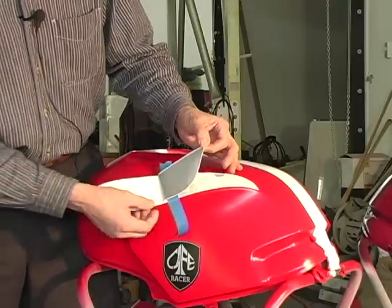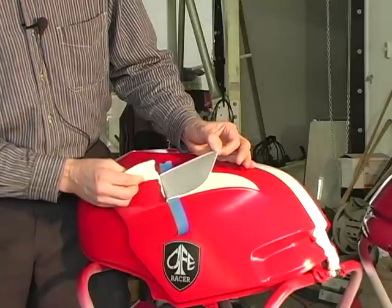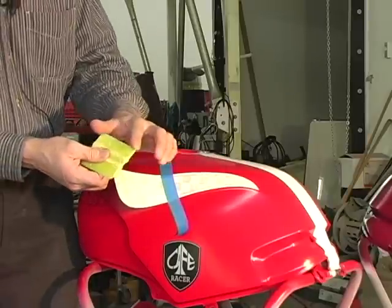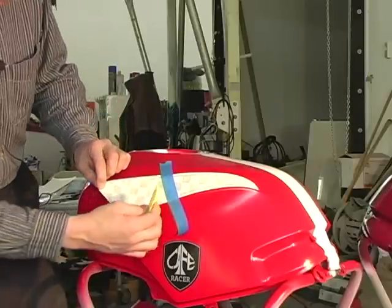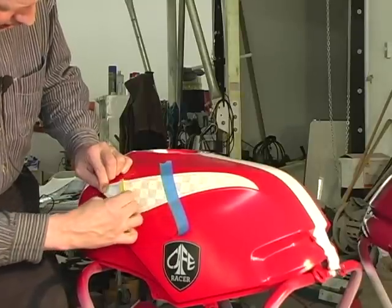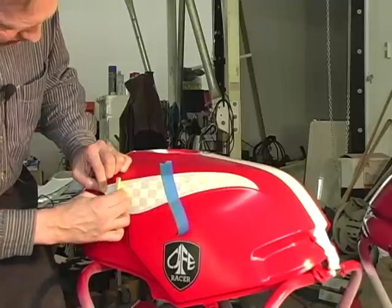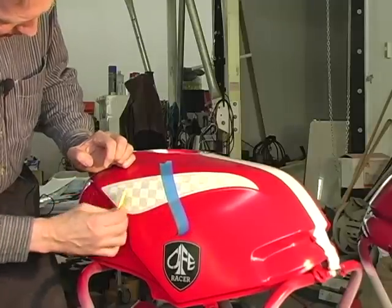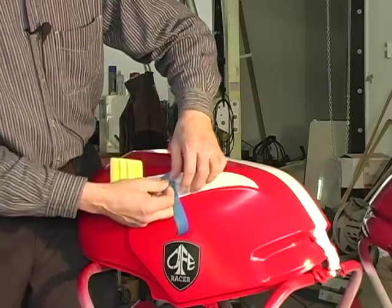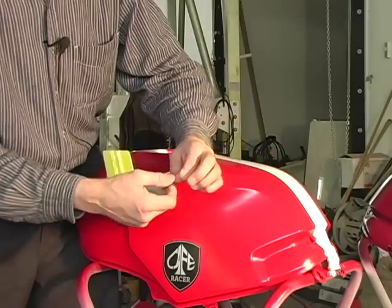Peel this back, take this paper and just trim it back up out of the way. Use the sharp edge squeegee here — a little bit of pressure on that — and push with the squeegee to iron out any possible air bubbles that may be trapped underneath. Once you've got that down, you just peel the tape off.